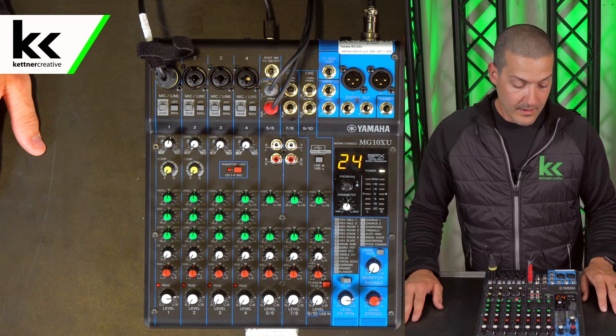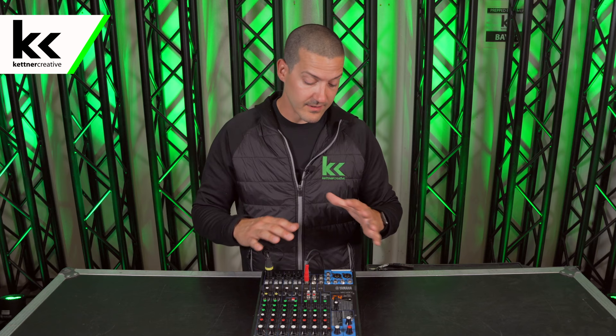And that's everything you need to know on how to set this console up. If you want to see pricing on anything you've seen in this video or where to buy it, there are links in the description below. If you have any questions about this console, please leave a comment in the comment section below. If you want to see more videos like this in the future, please like and subscribe. Thank you so much for watching.